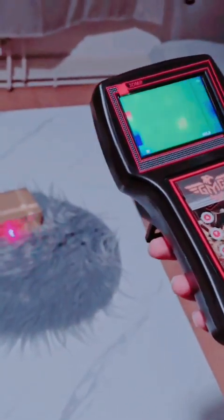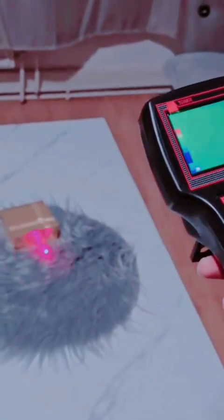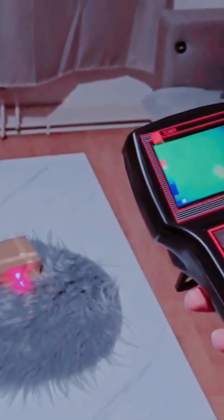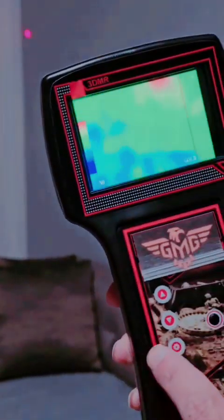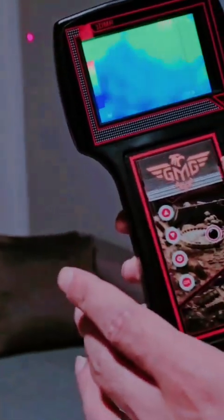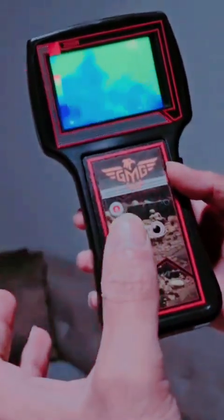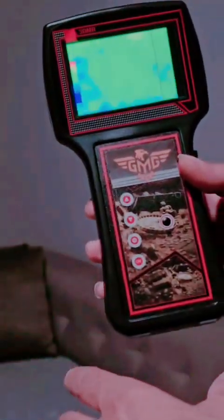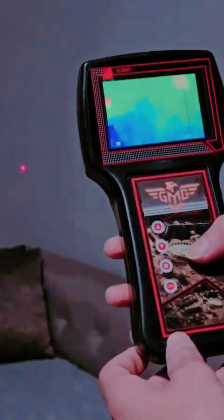If you select gold and find a target, it is one hundred percent gold. We can also adjust the sensitivity to see it more clearly, but this depends on the weather and your area — so this adjustment is better done outside, not in the office. Thank you for watching, my friend, and I wish you good luck.